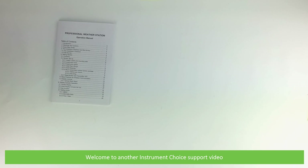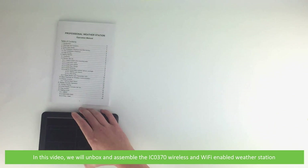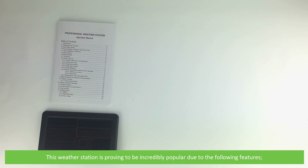Hi and welcome to another Instrument Choice support video. In this video we will unbox and assemble the IC0370 wireless and Wi-Fi enabled weather station. This weather station is proving to be incredibly popular due to the following features.